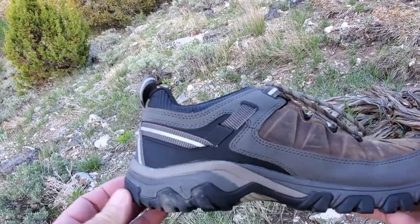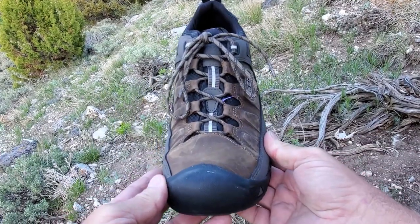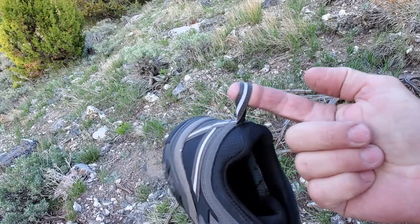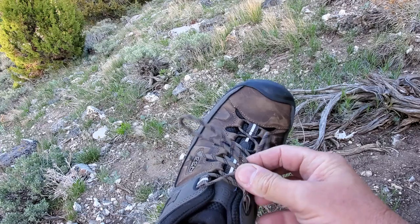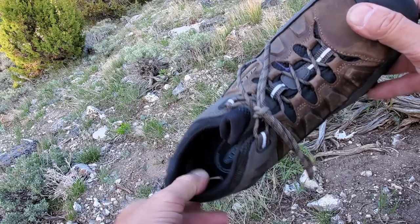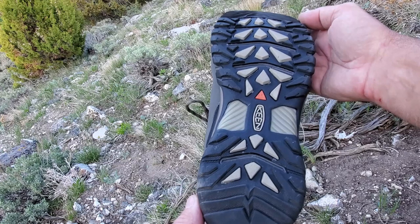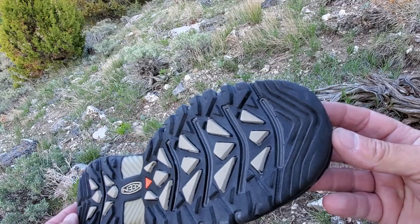Let's take a closer look at these shoes. There's the side profile, there's the front, there's the other side, there's the back. They have this little loop here where you can put a carabiner and hang them on your pack if you need to. They've got a heavy-duty lace system, super cushiony around here. Just a very comfortable shoe, not to mention the waterproofness and the tread on them — it grips the trail real good.